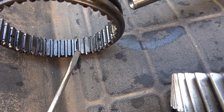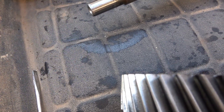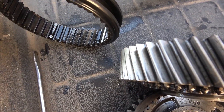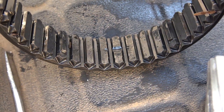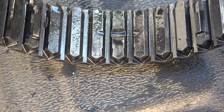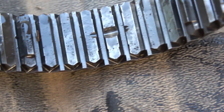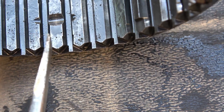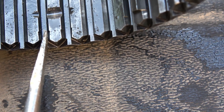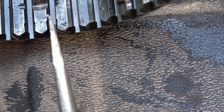First gear is always used the most, so that's why it failed first. You're not going to be able to drive the car. But you can see the face of the first gear toward the second gear side is much better — all the teeth toward second gear are smoother, and you can also see how the collar is tapered so it wouldn't pop off when engaged.